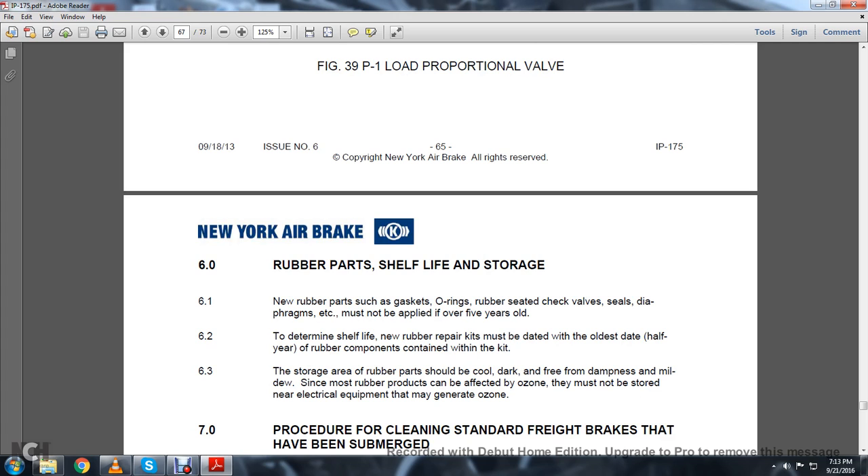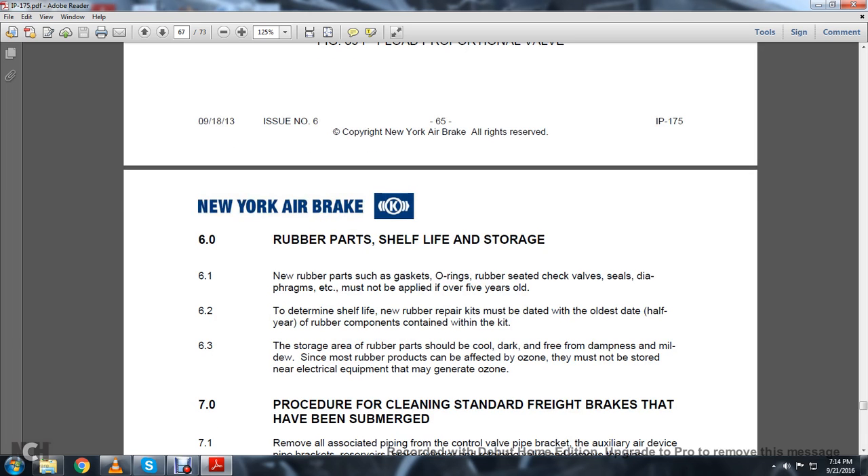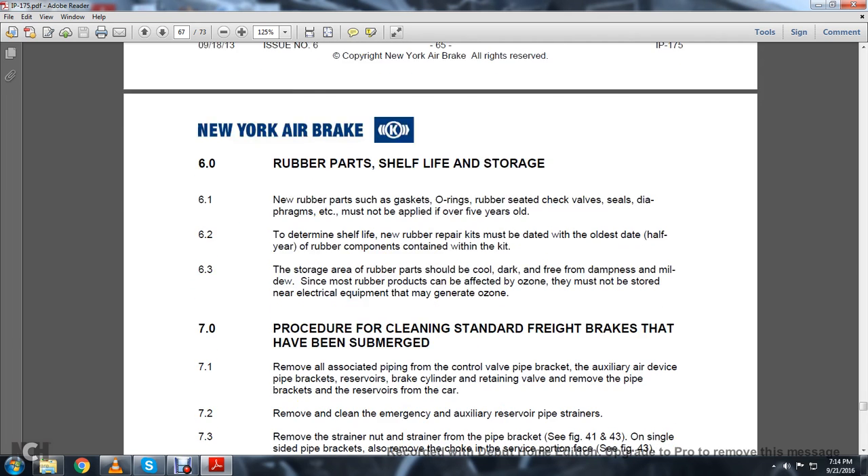6.0: Rubber Parts and Shelf Life Storage. 6.1: New rubber parts such as gaskets, O-rings, rubber-seated check valves, seals, and diaphragms, etc., must not be applied if over 5 years old. To determine the shelf life, the date of the rubber components contained within the repair kit must be noted. 6.3: The storage area for rubber parts should be cool, dry, and free of dampness and mildew. Most rubber products can be affected by ozone — they must not be stored near electrical equipment that may generate ozone.